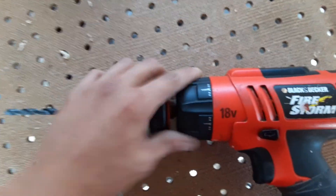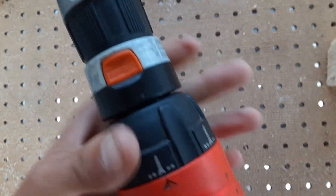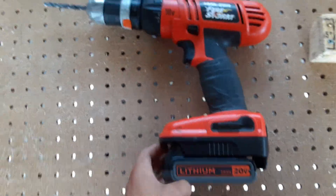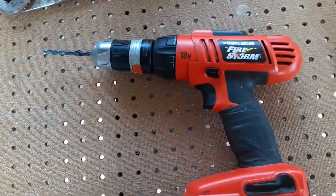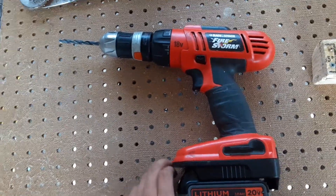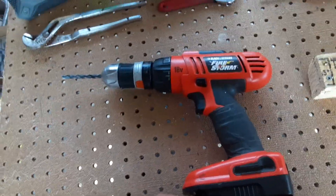Now this is an older model drill — obviously it's 18-volt. They already have the newer 20-volt drill, which has been out for a few years now, so this is an older drill, probably mid to early 2000s. But even so, after almost 20 years it's still working pretty good.